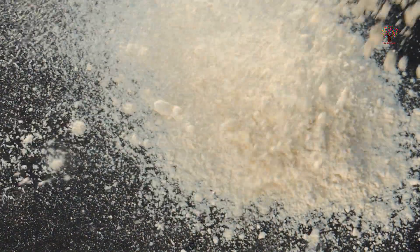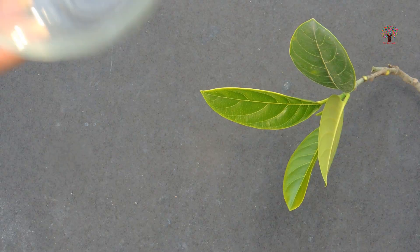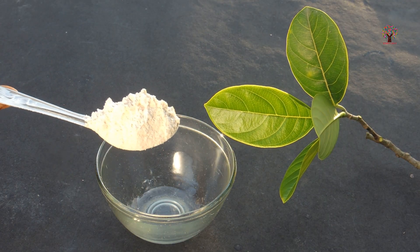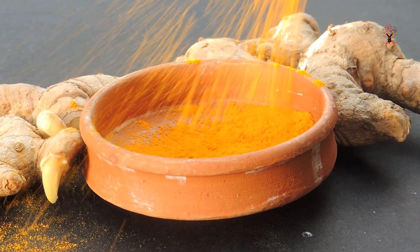Besan, or gram flour, is one of the most popular ingredients to brighten the face naturally. A well-known benefit of chickpea flour is that it removes dirt and toxins from deep within. You can notice an instant glow after applying it.